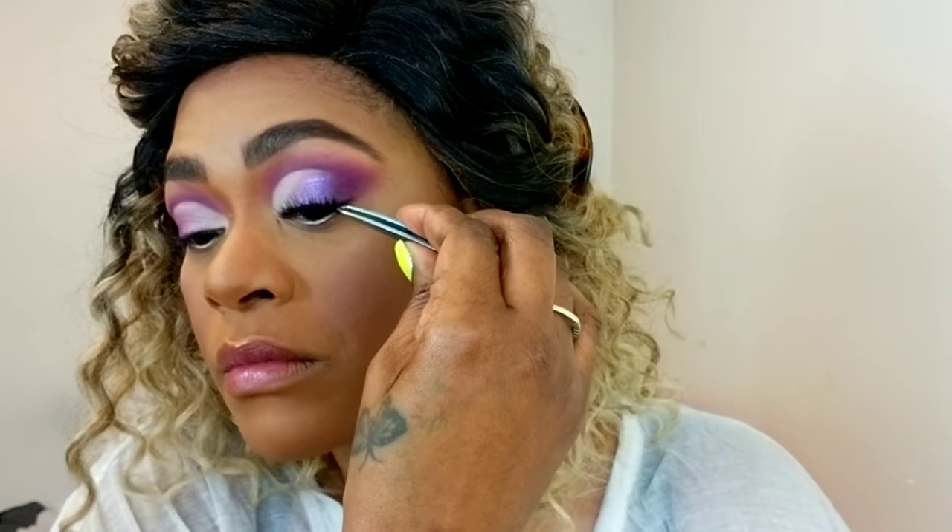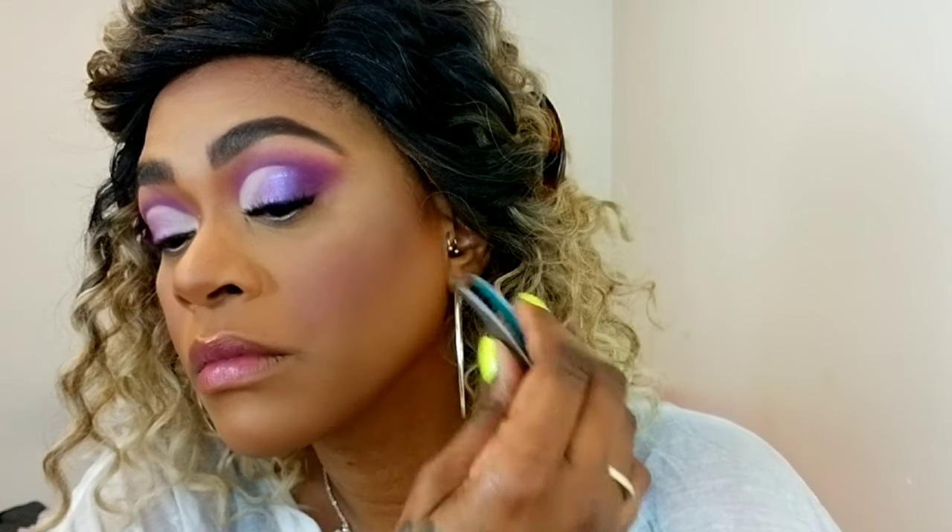I applied the purple shimmer really nicely with my finger. Now I'm popping on some Kiss number seven lashes — I'm looking down in the mirror. Make sure your glue is tacky, then apply your lashes and adjust as you see fit.